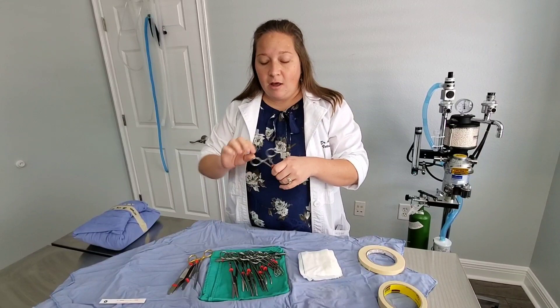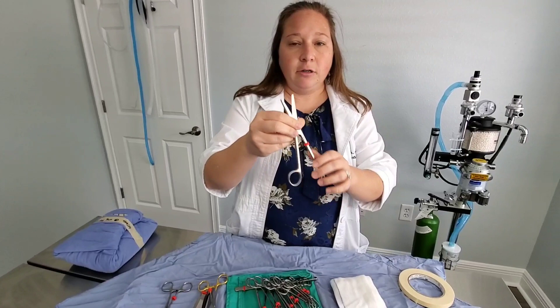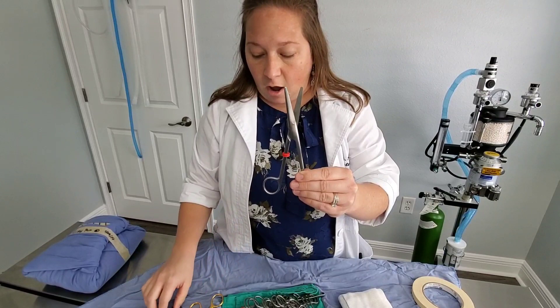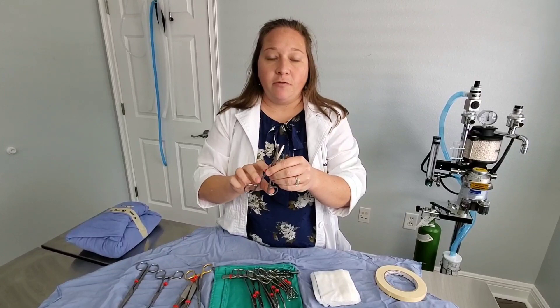A lot of times, if I'm not doing surgeries where I'm removing a lot of tissue, I'll use the Allis clamps to clamp my drape to my tray to keep my sterile field continuous. These are called operating room scissors — sterile scissors that we use to cut drapes, cut suture, or anything that needs to be cut in the OR.